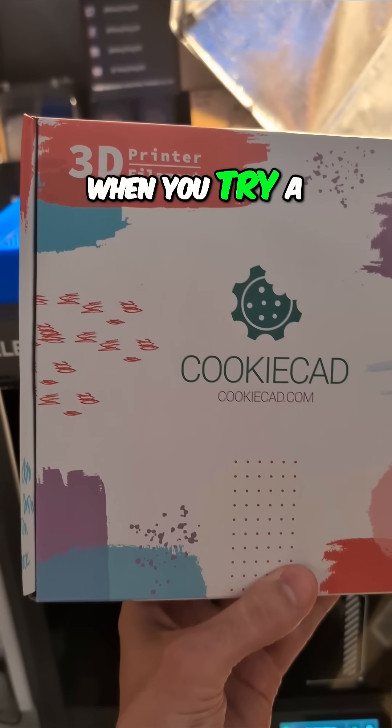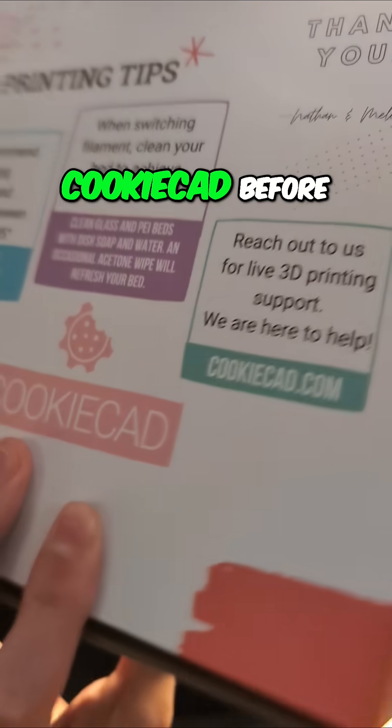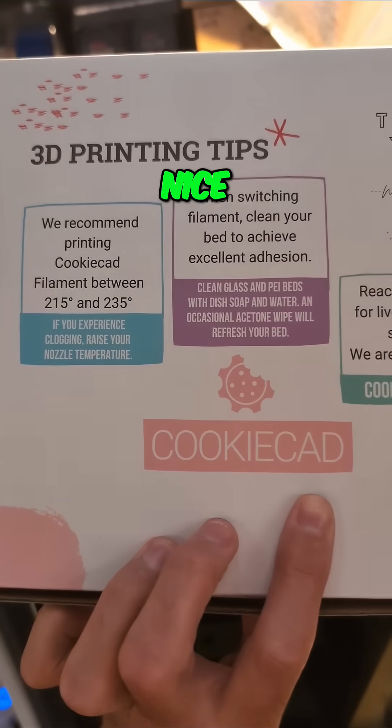Do you get nervous when you try a new 3D printer filament for the first time? I'd never heard of CookieCAD before. They've got some nice tips on the back.